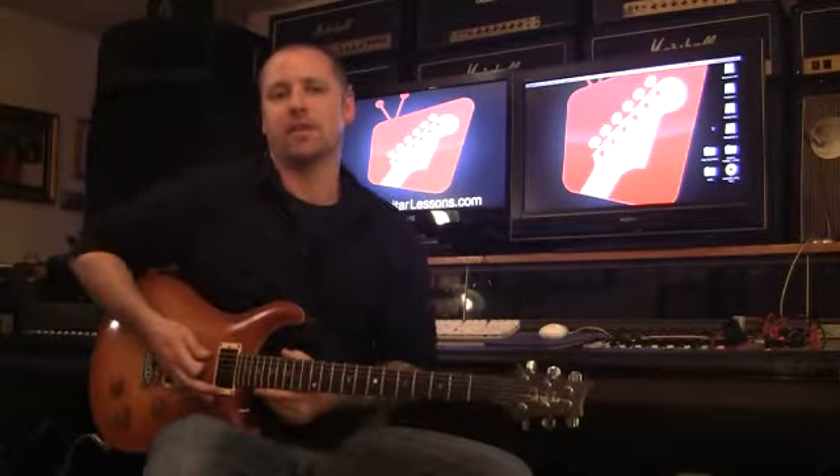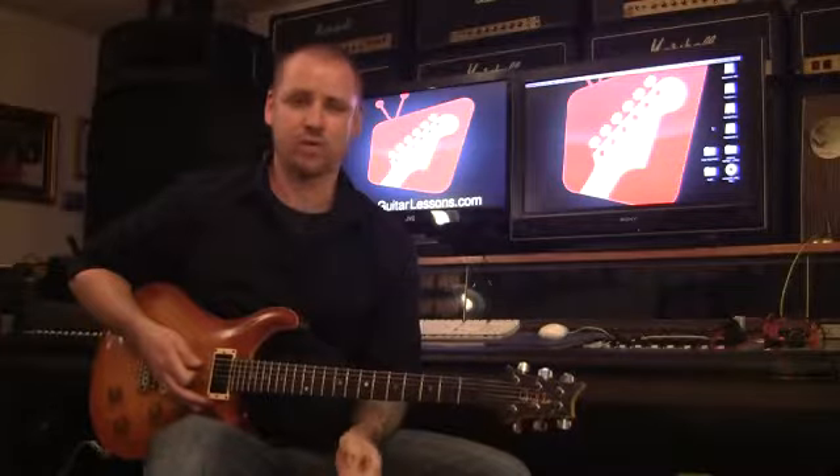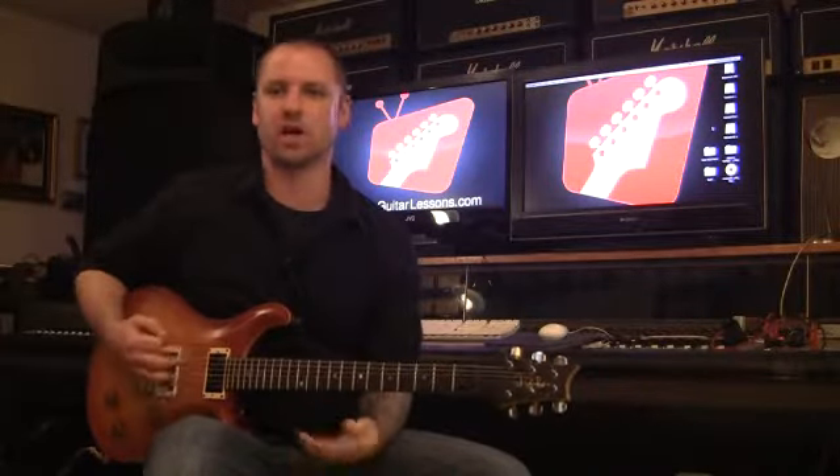Hey everybody, I want to talk to you a little bit about the diminished scale. The diminished scale has kind of a cool sound to it because it never really resolves.